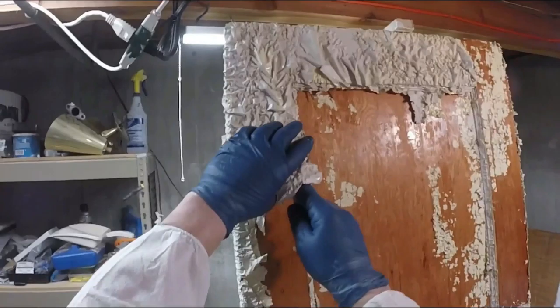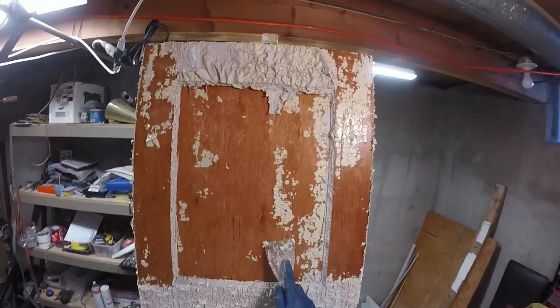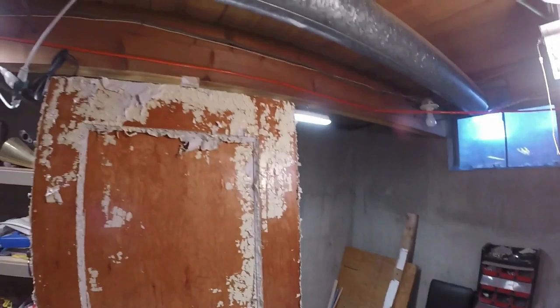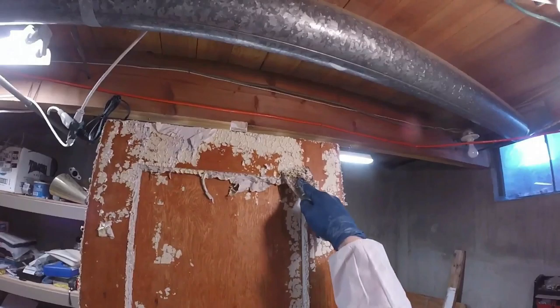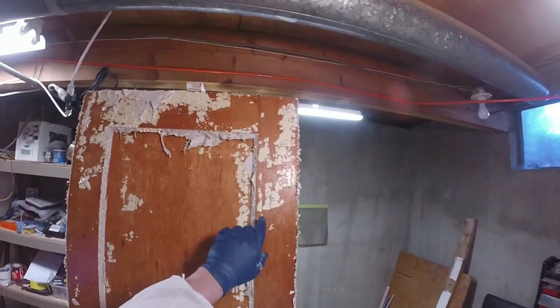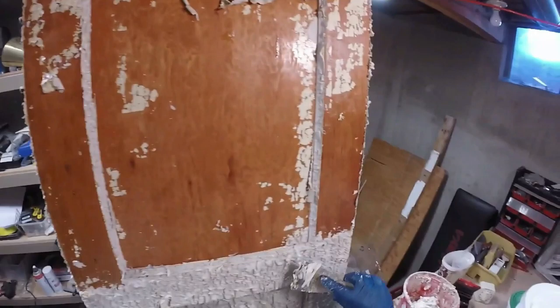Unfortunately, this product comes in five-gallon containers as far as I know, so it would be really good if you're removing paint from multiple doors. This is coming off almost effortlessly. There's just a little bit of stubborn paint here, and this is less than 24 hours. If I had waited perhaps another few hours, this stubborn stuff might come off, but if I get just a little more stripper on here, it'll probably come off within an hour.